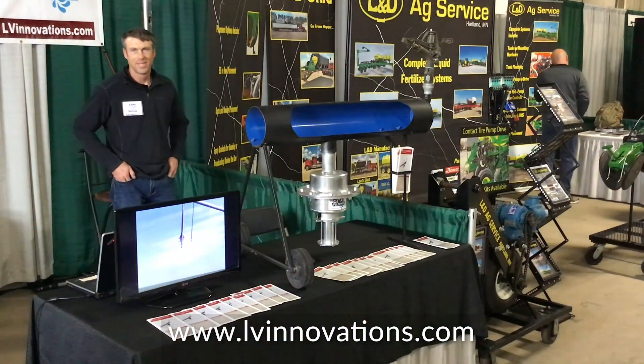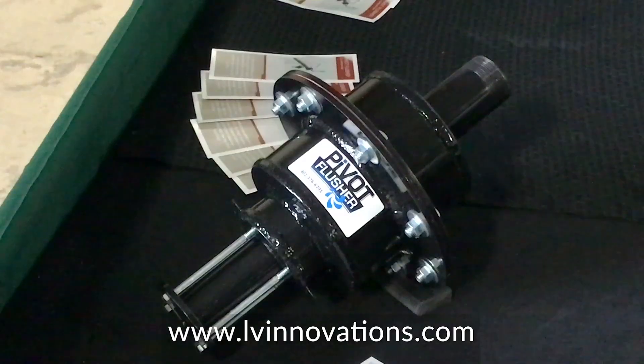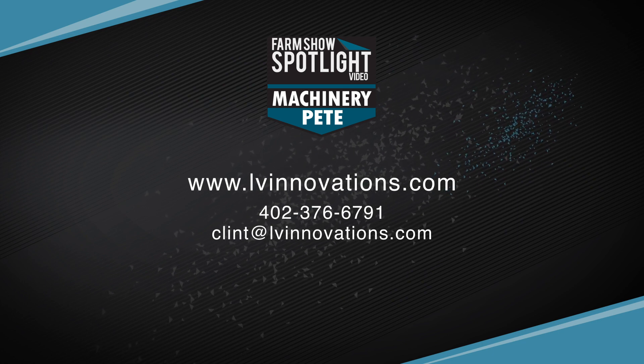Where's this manufactured? Where's it put together? All in Nebraska, mostly. Some components are made in the Midwest still — the bolts, of course, but you can't help that. For the most part, U.S. And how do people get this? They can go get it through their local irrigation dealer, and they can get it from me. Best way to get ahold of you — go to your website? Yep.